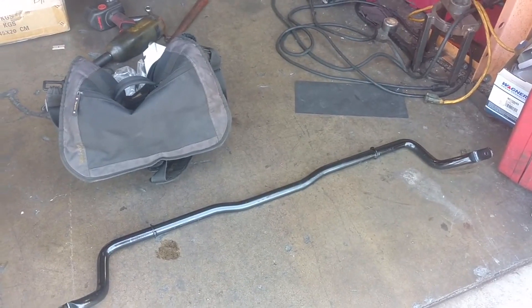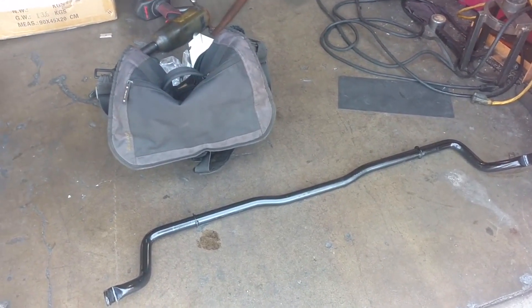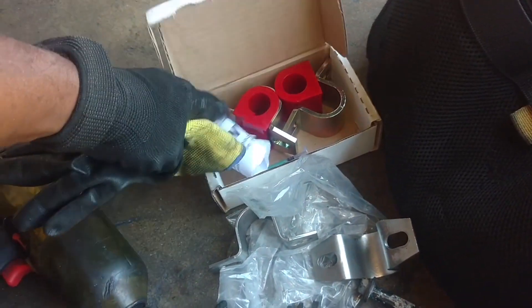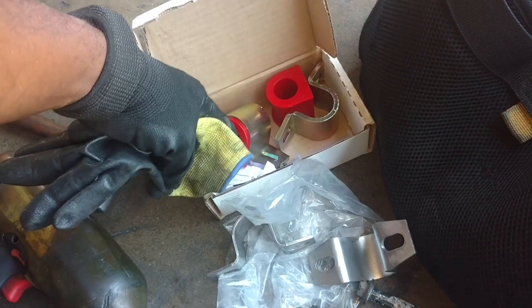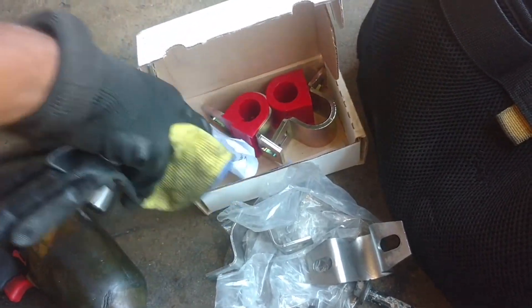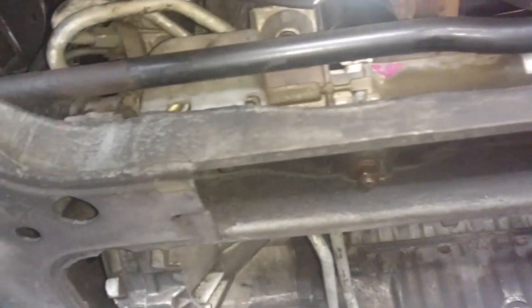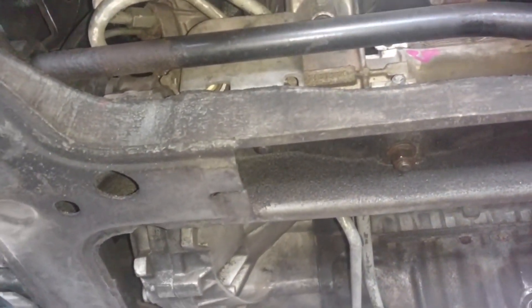Next up is the front anti-sway bar — IPD style. I have the brackets here. It's a 24 or 25mm anti-sway bar. I got the new bushings, the lubrication, and all. Let's get started. First thing I need to do is take the rack loose from the subframe.